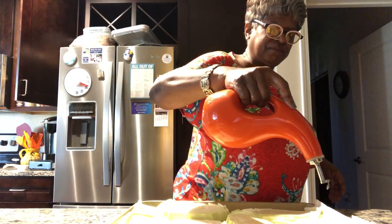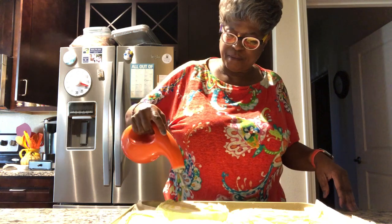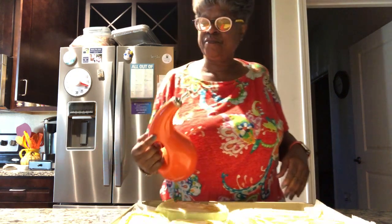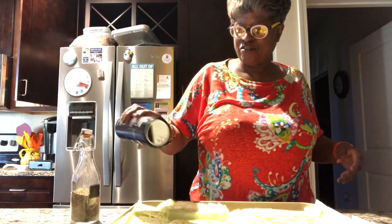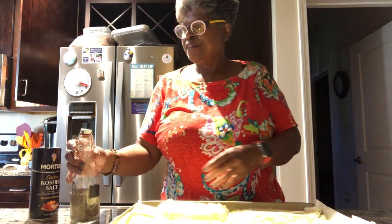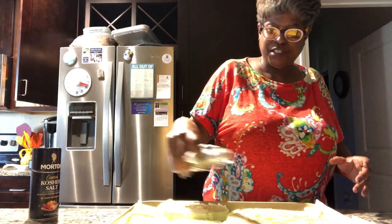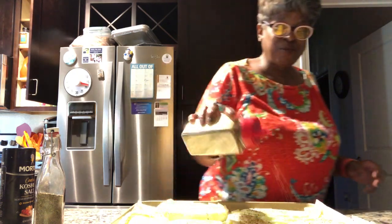Once we get our olive oil on there, make sure you get them so they'll cook really good. We've got our salt and pepper — I use kosher salt, easy on the salt, you don't need that much. Then we've got our pepper. We're going to add some oregano as well. Oregano leaves give it a different taste. And then these are ready for the oven.